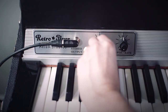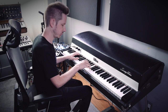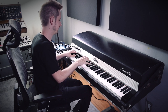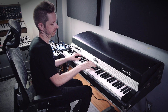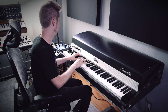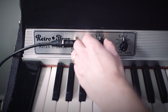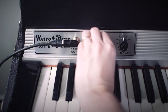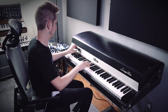Turn up the volume a little bit. We've got this awesome mids control so we can really accentuate the bark and the kind of part of the Rhodes that you really want to hear, especially when you're soloing.